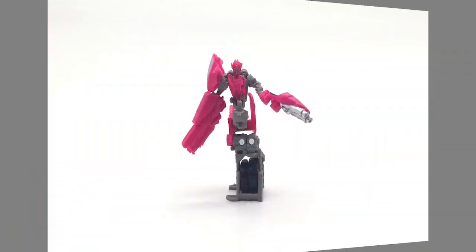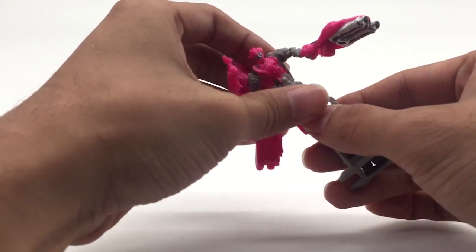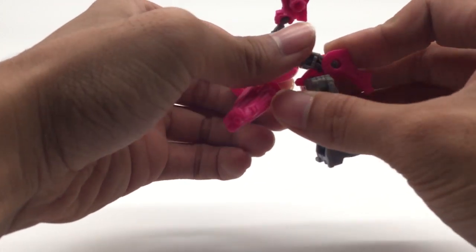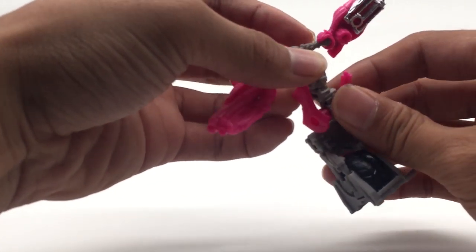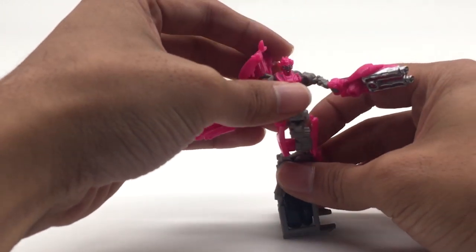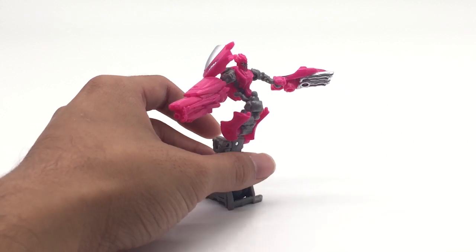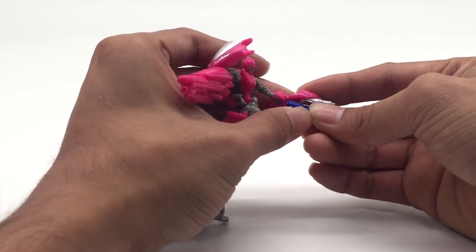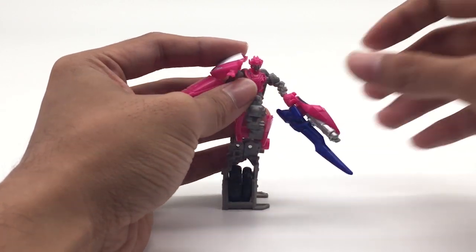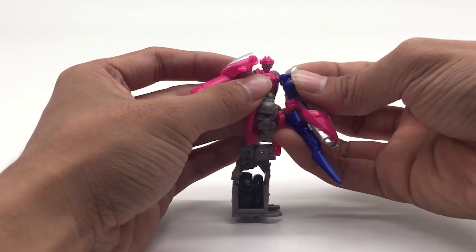And now to RC herself. What you will do now is to also turn the body around, bring up these two pieces, extend the body like that. Take the sword of Chromia and attach it to her back arm. And also the shoulder armor, like that.